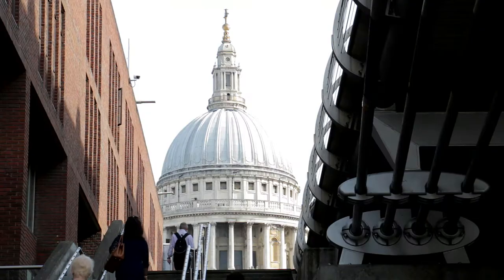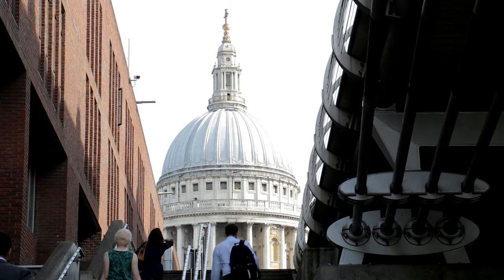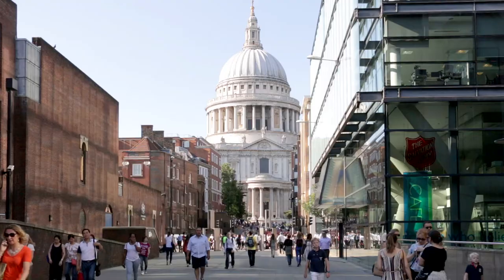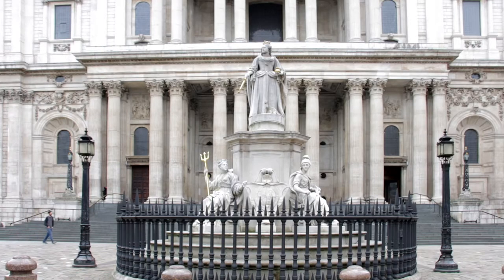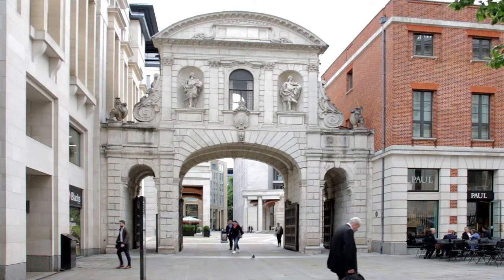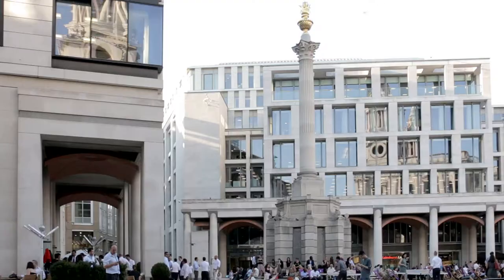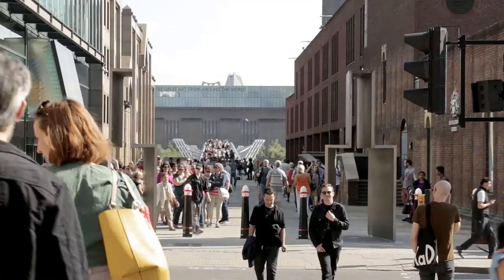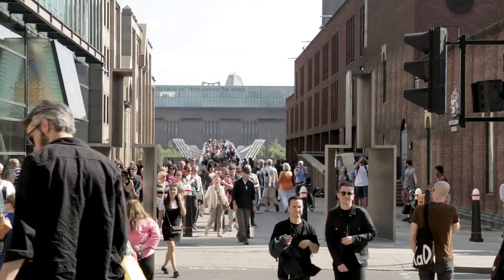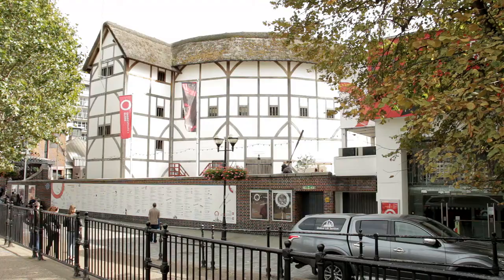The route continues along Ludgate Hill towards St Paul's Cathedral, where it's possible to climb to the top of the dome — fairly expensive and over 500 steps, but the views are worthwhile. Consider leaving the bus here to take a look around. A statue of Queen Anne stands in front of the cathedral. To the left, the Temple Bar Gate leads to Paternoster Square and the London Stock Exchange building. To the right, across the road, past the Salvation Army Café 101 along St Peter's Hill is the way to the Millennium Bridge; the Tate Modern Art Gallery, formerly a power station, is just over the river.